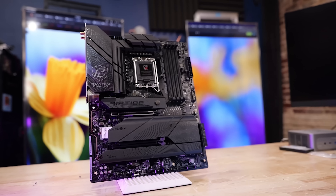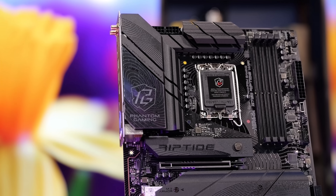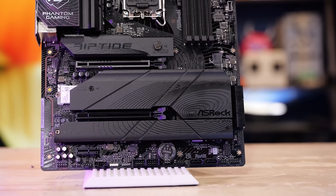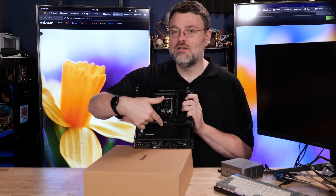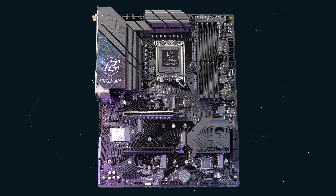You get a PCIe Gen 5 M.2. It does share the Gen 5 lanes with the graphics card, so your graphics card's gonna run at X8 if you use this slot. But you have four more M.2 that are Gen 4, and one of which is connected directly to the CPU. You can use this M.2 here and get PCIe four lanes into the CPU, which is fine. You've got two slots — the full X16 slot, M.2 situation notwithstanding.